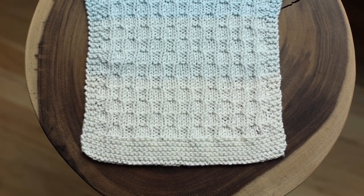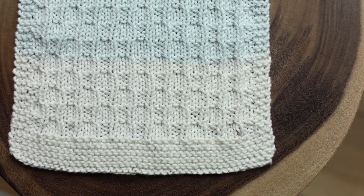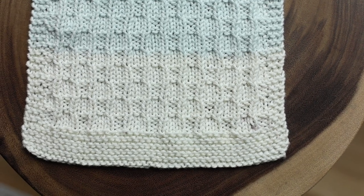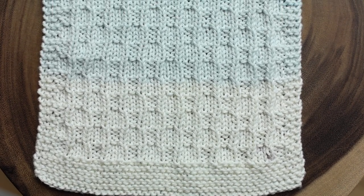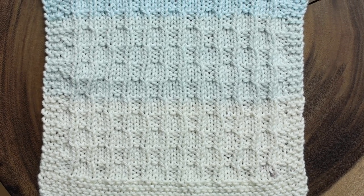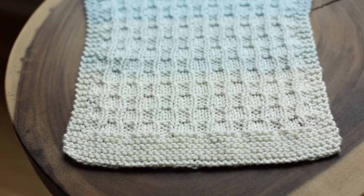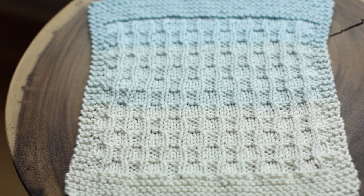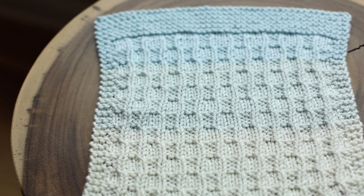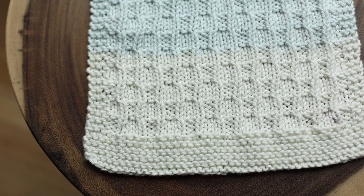Welcome to my newest pattern video. Today I'm going to teach you how to knit this wavy washcloth pattern. If you've seen my baby blanket pattern, you'll notice this looks almost identical because it's basically just a miniature version of that pattern. Everything in this video is pretty much the same in terms of techniques, but the amount of repeats and stitches you cast on will be completely different. Everything you need to know to make this pattern can be found in this video.